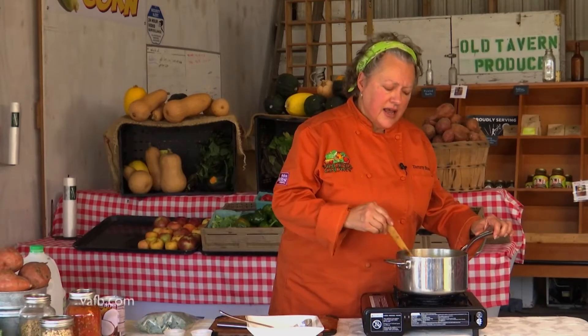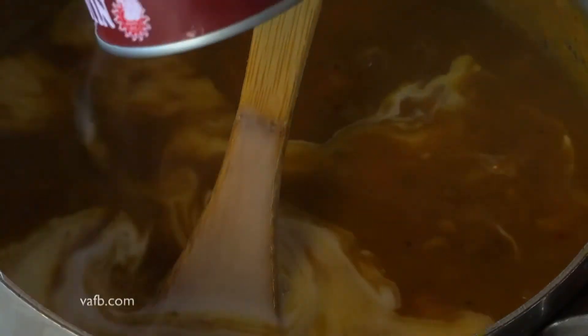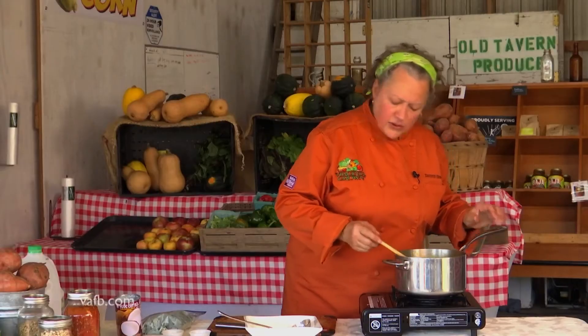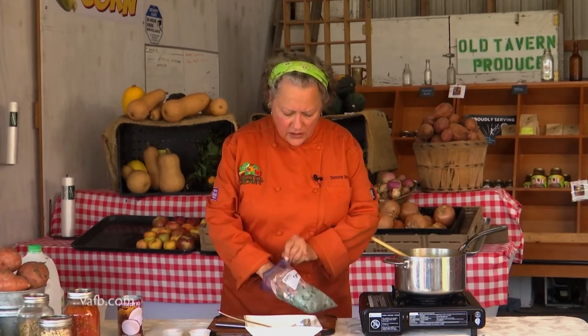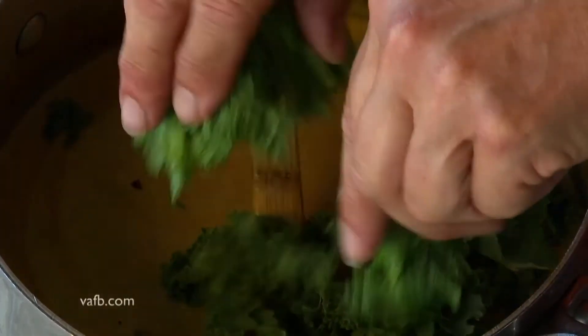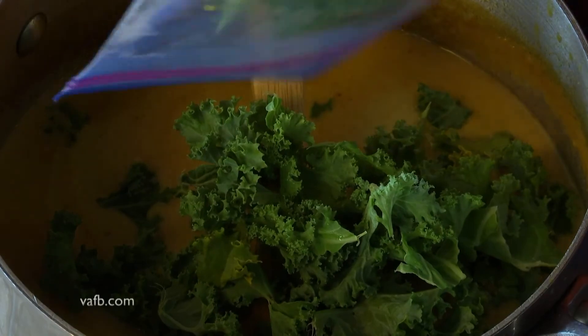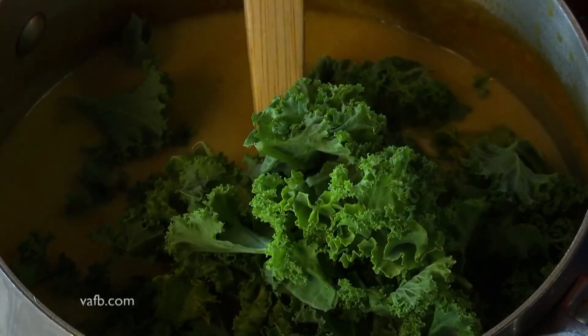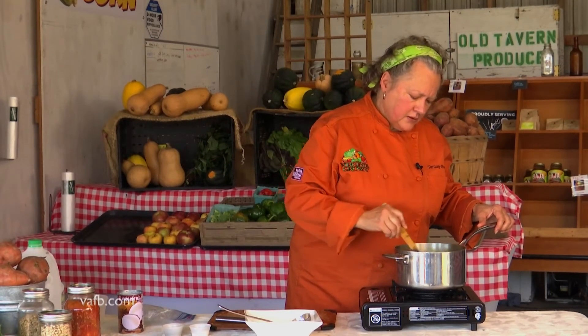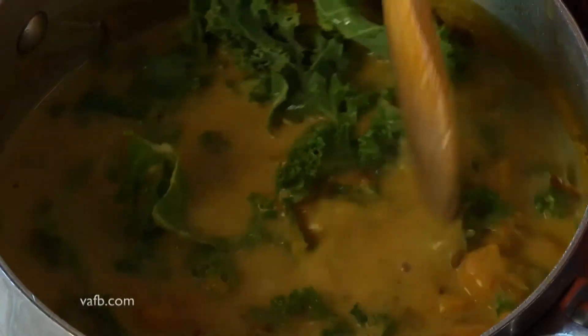So now our sweet potato has cooked down nicely. The lentils are ready and we are now ready to add the final touches — a can of full-fat coconut milk. Stir that up. And now we're going to add some delicious fresh kale. I've already chopped up — or sort of rough pulled apart — this kale. I'll actually just dump the whole bag in there. Now it might look like a lot, but as it cooks down, it won't be quite as much. You can see that nice healthy color it's picked up.